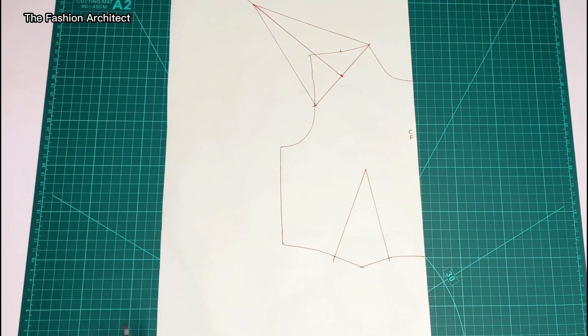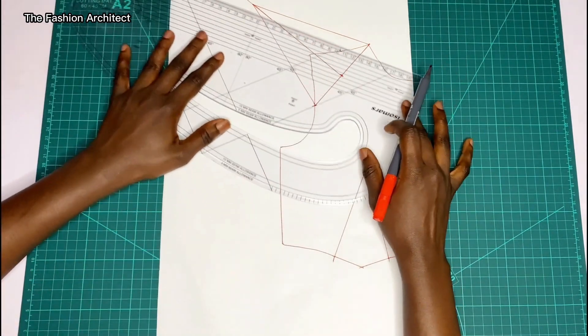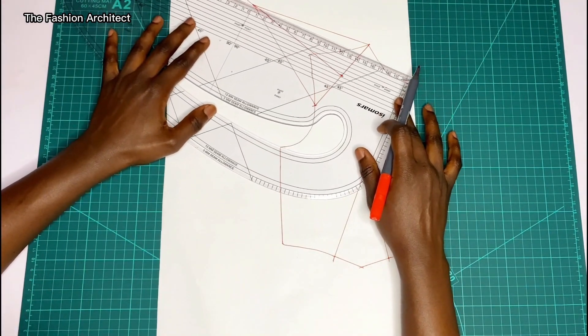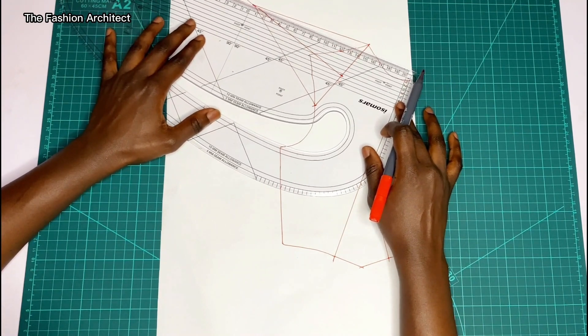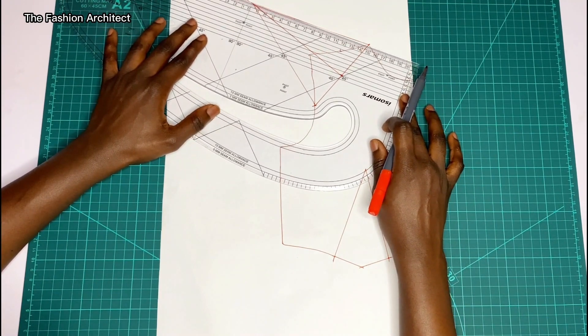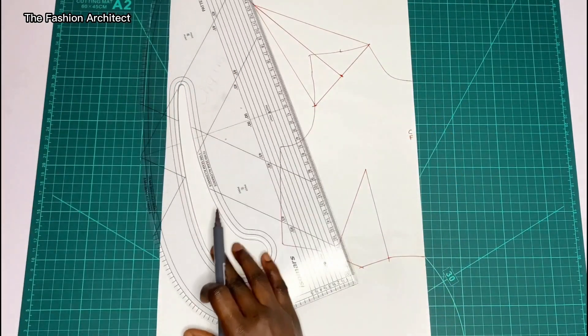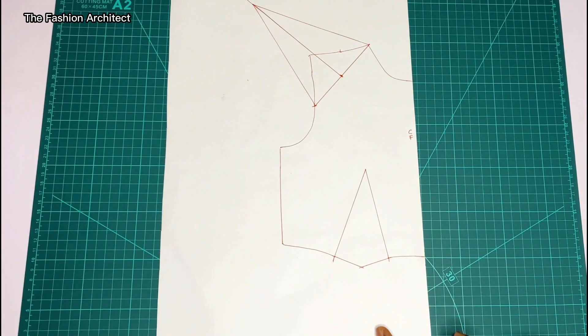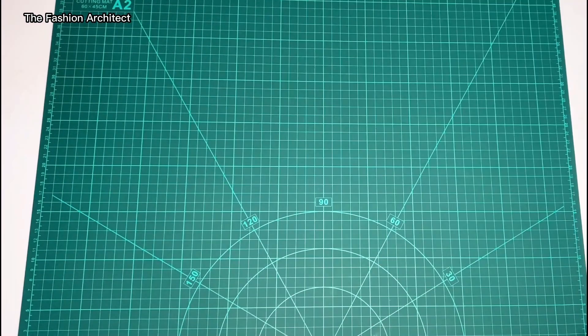This line on the shoulder part doesn't even have to be a straight line — as I have drawn there, you could decide to curve yours if that's a design you're going for. You can modify it however you'd like. This is not a standard — it's just an example. That's it for the front part of this raised shoulder.